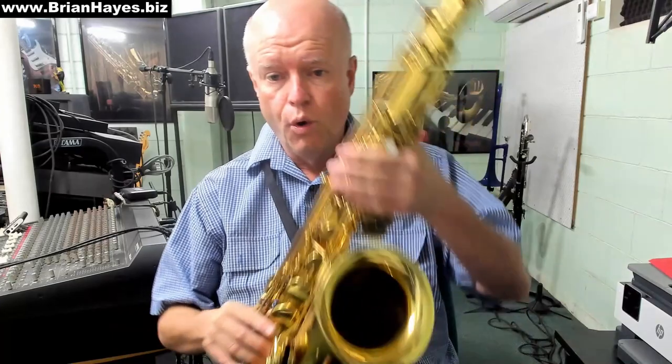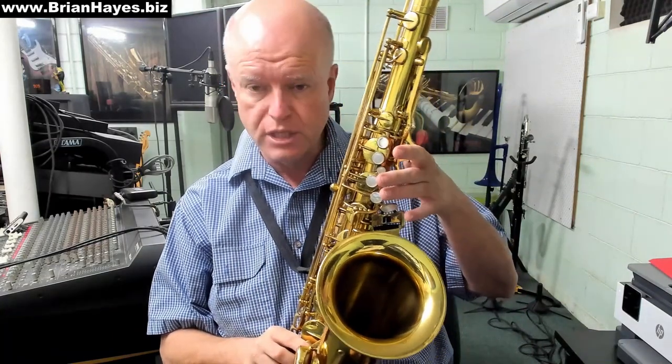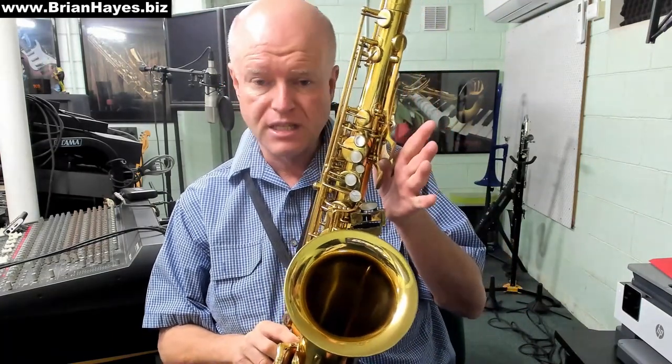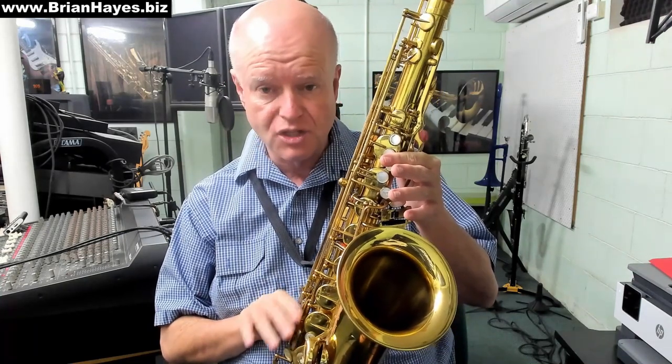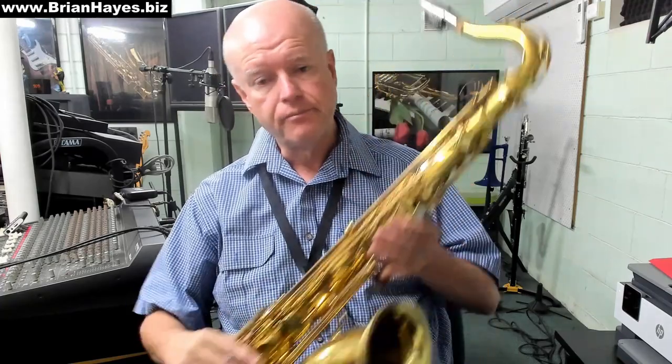That produces an alternate to the normal high E fingering, which is octave key, first and second left-hand palm keys, and the top right-hand side key. The reason we use that fingering is it has a different feel in our embouchure. It's not as free blowing as the conventional E, but the feel of that auxiliary E fingering sets us up well for the feel when we play any of the altissimo notes.